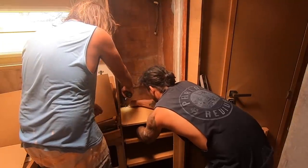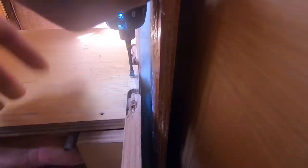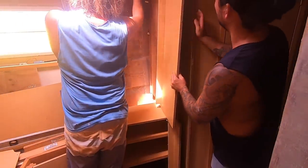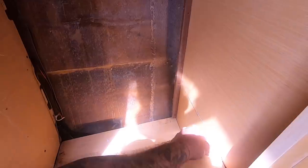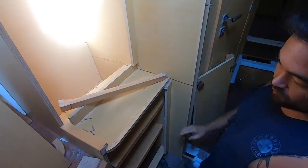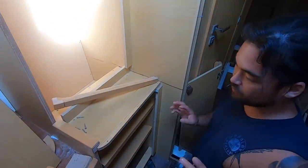It's just coming together. The actual drawers and the closet are in now. We're just doing all the trim and stuff.